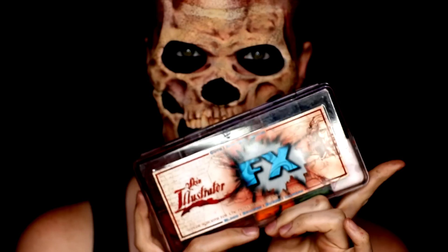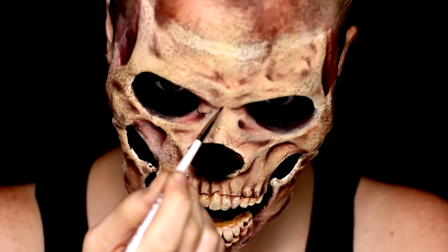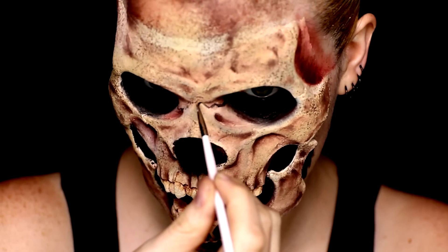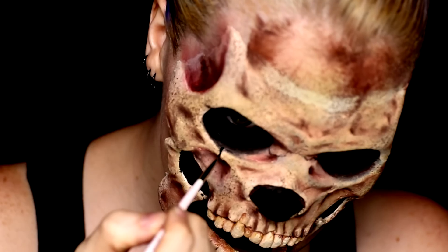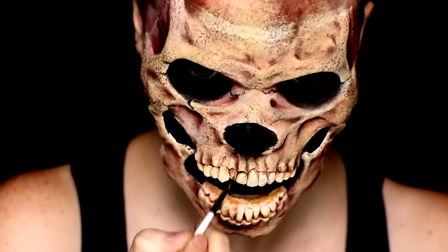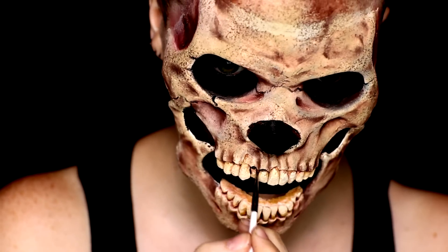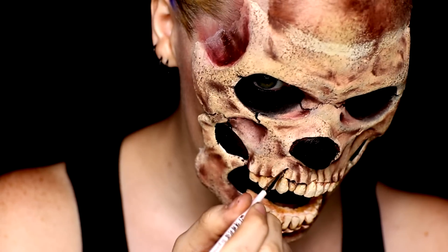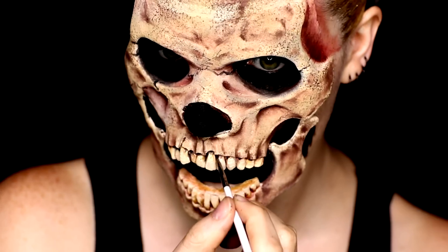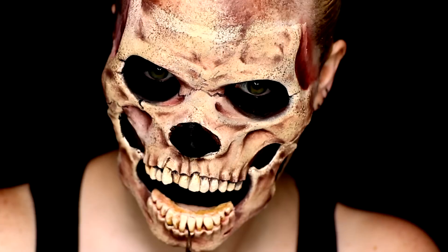For my really recessed areas, I went in with a black alcohol-activated face paint from my Skin Illustrator palette. There are actually very fine little crack lines in the sculpt of this prosthetic that I wanted to bring back out and highlight, since they disappeared with all the makeup I had put on top of them. I also used this to better define the teeth, because I really want them to read well from afar. The alcohol paints really help because if you go a little bit too heavy with them, you can take some more alcohol and dilute them and blend them out — which was a nice feature for something like teeth, where I just want to highlight the cracks and separation points but not actually make the teeth black.